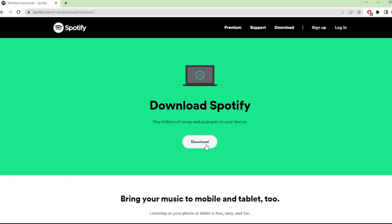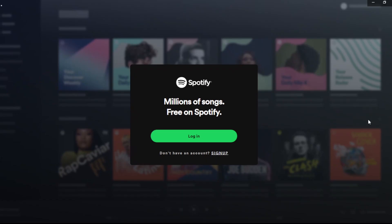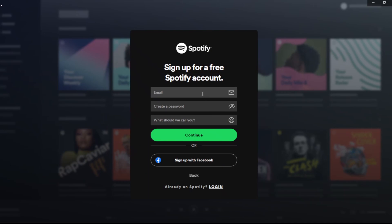I'm going to simply click on this download button and you need to install this setup file. So I installed the app and this is the home page, and here I'm going to select Sign Up.